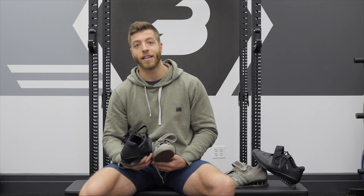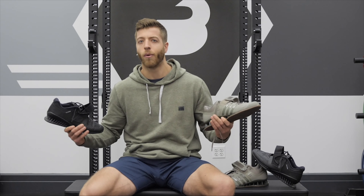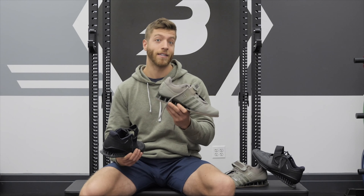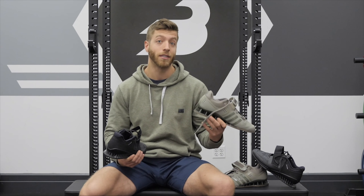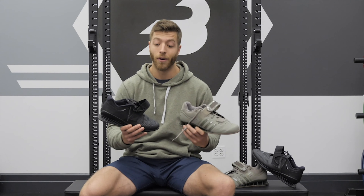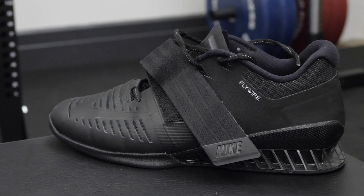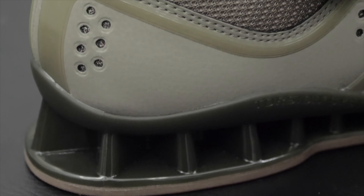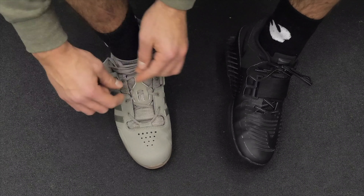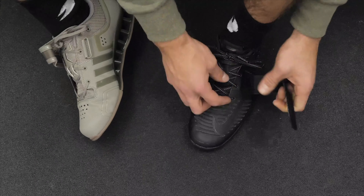Now you might be thinking those models have been out for a while — why are you just now reviewing them? Well, word on the street is that the new Adidas Adipower is going to be releasing in the next few months, and the new Nike Romaleos XD are set for pre-order right now. With new models comes price cuts, so these are probably going to be taking a nice price cut in the next couple months, if not already.